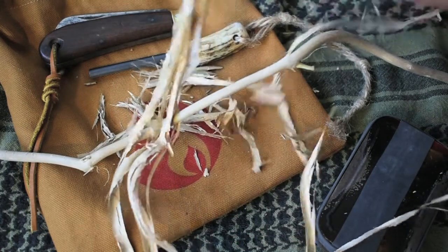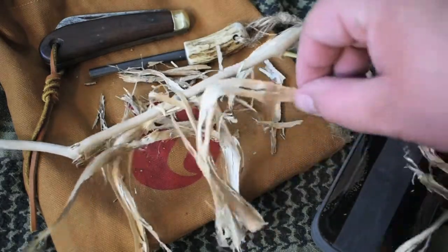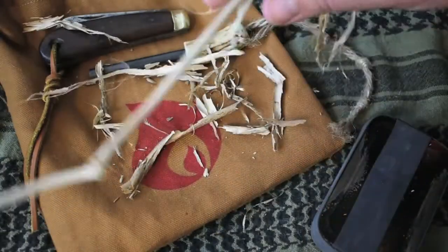If you're lucky, you'll come across a vine like this one, where all the bark has naturally peeled away, and all you have to do is grab it and kind of pull it off the vine.